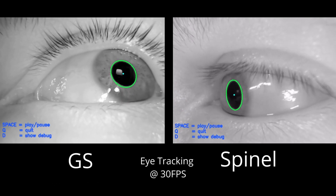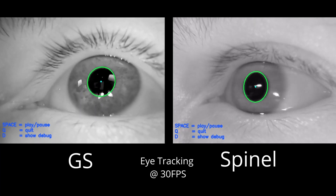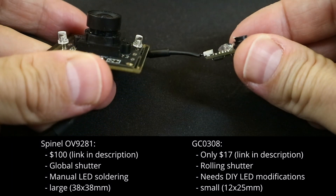As far as the eye tracking goes, both of these cameras work quite well, though the GC appears to have some very minor distortion of the pupil ellipse due to the rolling shutter. All in all, I would say that the $17 GC performs almost as well as the $100 Spinel, with some minor modifications.